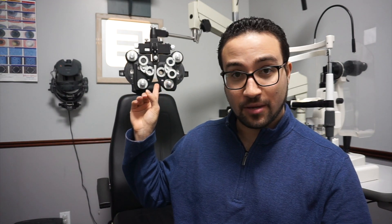Hello everyone, eye doctor Mike here. This video today is going to explain this machine right behind me — what do we call it, why do we use it, and how it helps us get a glasses prescription.